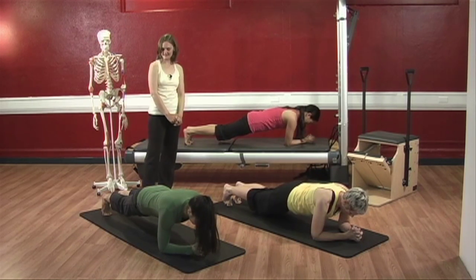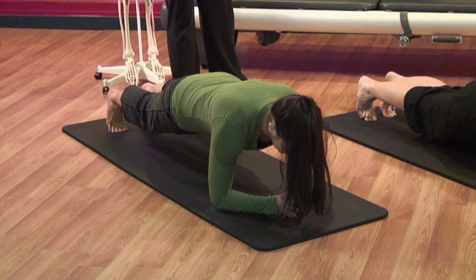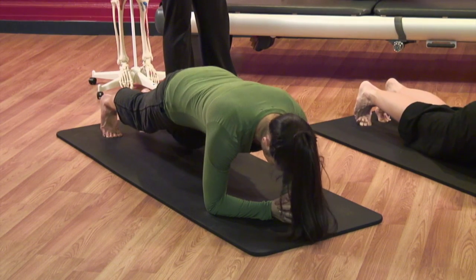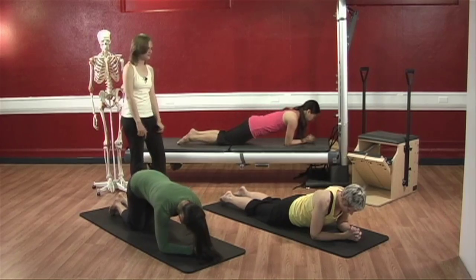Good, 10 seconds. Tuck your chins back if you can. Very nice. And lower down and rest. Excellent.